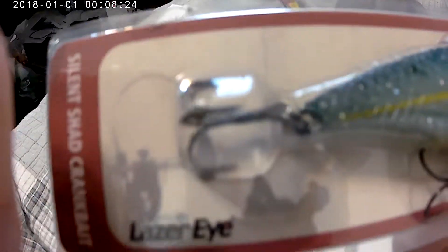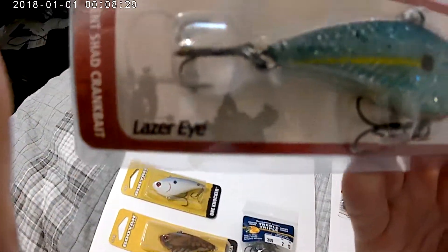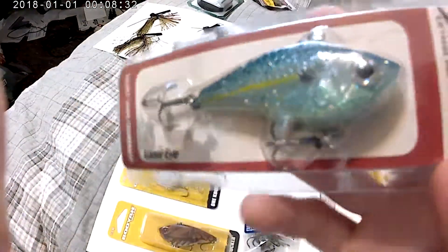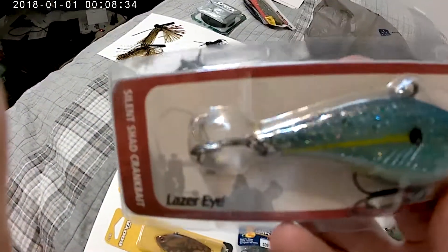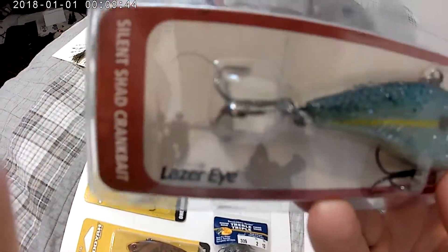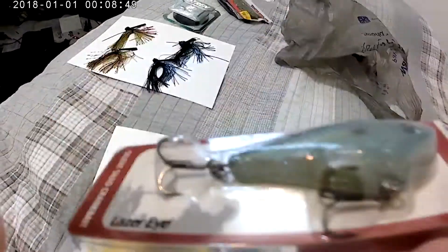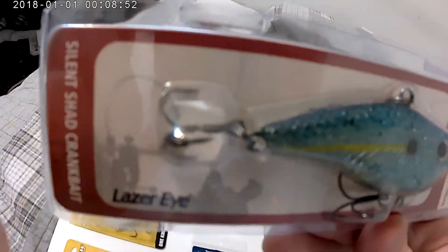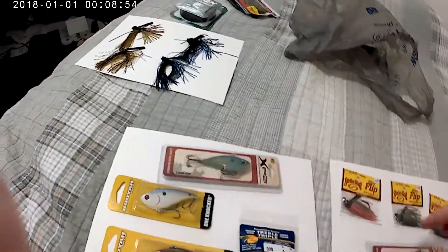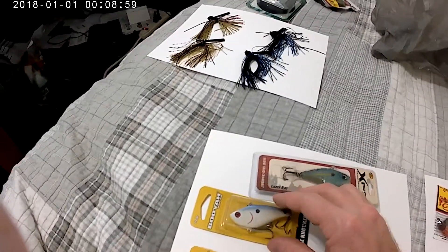So this is a Silent Shad crankbait. Obviously it's blue and yellow with the black gill on it — dark blue on top and more like a turquoise on the side. I would call that turquoise, and then it has like a whitish, dirty white bottom. I got two of those and I'll show them out of the box in the next segment.